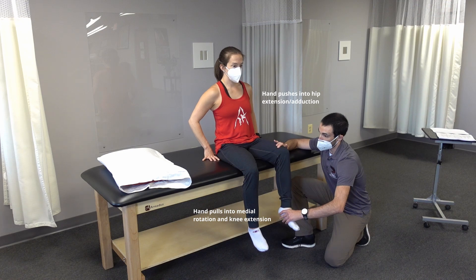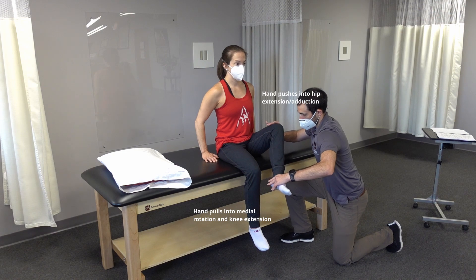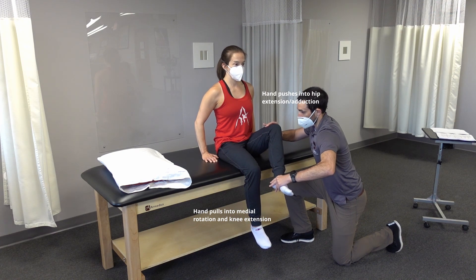Lift the knee and ankle up. Good. Hold. Don't let me move your leg or straighten your knee. Relax.